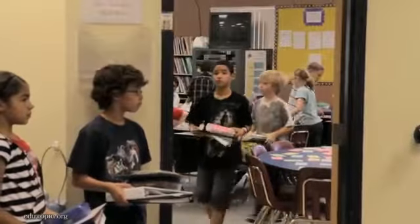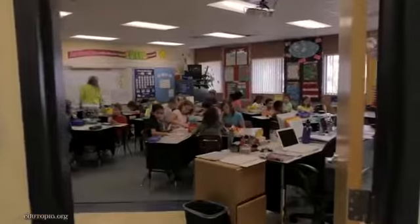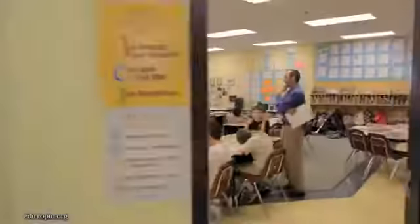All right, so are we all set? Everybody feel comfortable? Sounds good to me. That following week, every day Monday through Friday from 12:30 to 1:00, we have reteach and enrich going on school-wide. The teachers that are teaching reteach have that reteach group and they stay with that group of students for the entire week. The enrichment students are split up and rotate between all of the other teachers in that grade level.